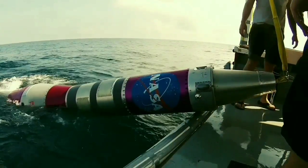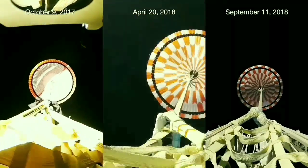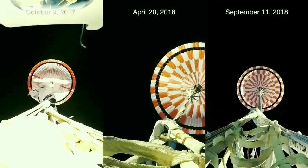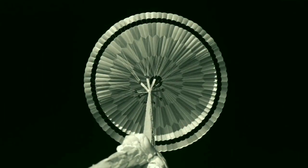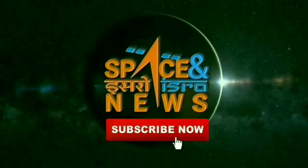After three successful tests of ASPIRE, NASA has now tested their new parachute at loads and conditions exceeding any large supersonic parachute before it, and 40% higher than the highest load expected for the Mars 2020 mission. Our parachute is now certified for flight at Mars.